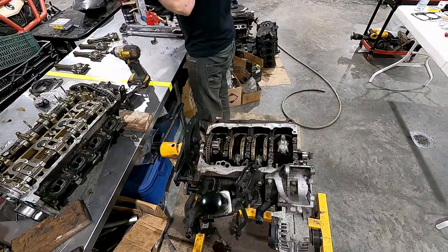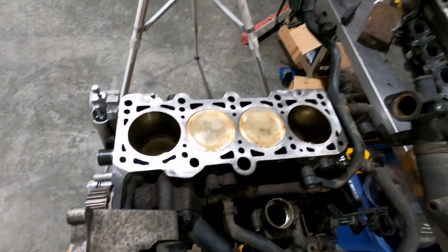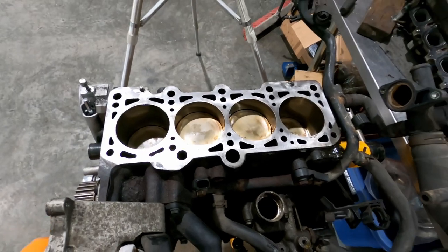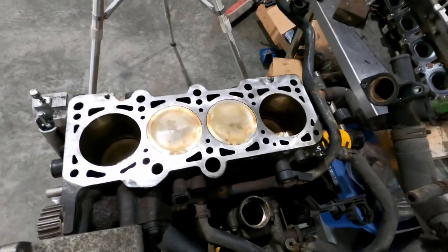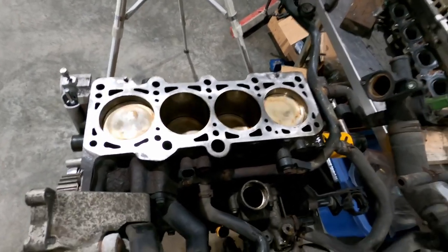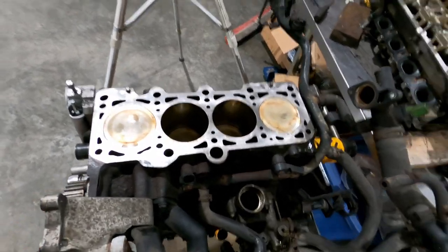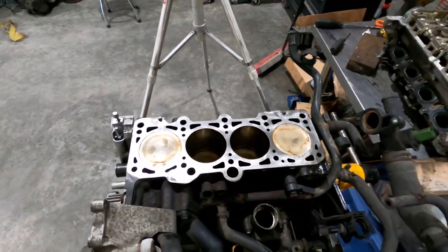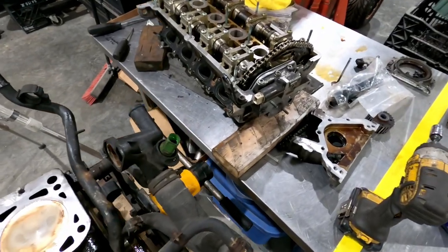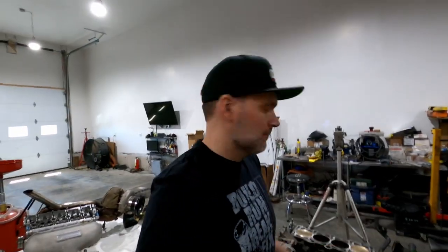All the rods and pistons are in. All the bearings have been checked. All the rod bolts have been torqued properly. All the mains have been torqued properly. You always test it to make sure it's going to turn over properly — you do that after every single rod and piston's been put in. Now, top dead center, which I'll check in a second. Start putting the pump on. New main seal. Bunch of new stuff. And then we can actually put the head on and start putting the turbo gear on. So let's get to it, as always — bunch more stuff to do.